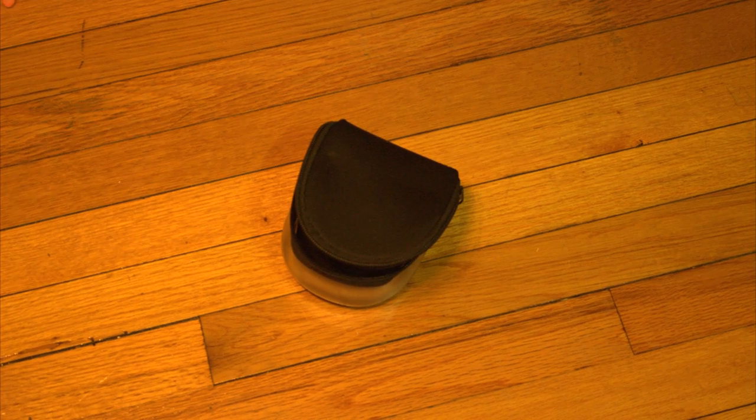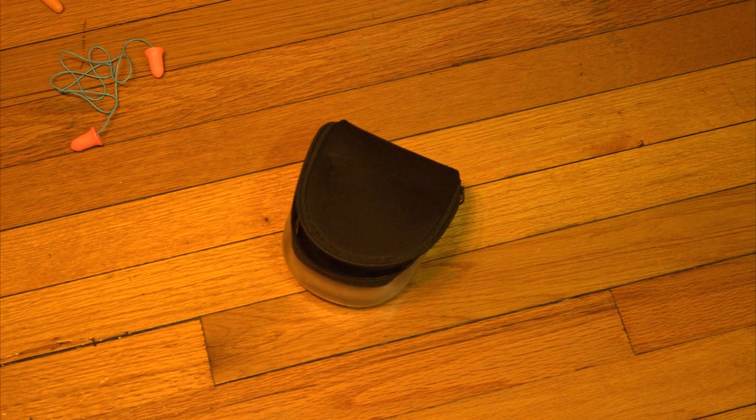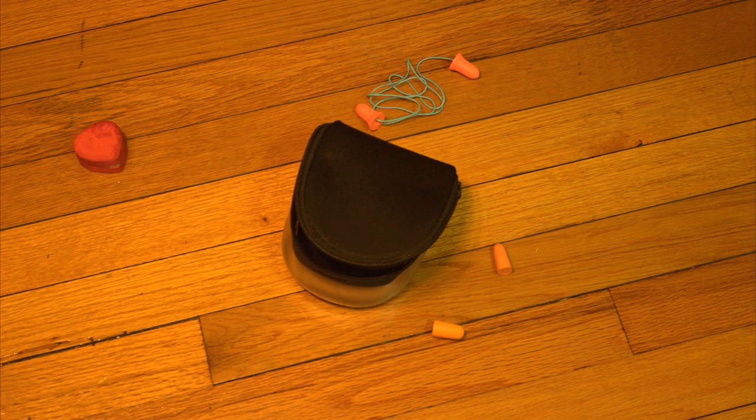For when you get to sit in front of the lovely trumpet section, you might need some earplugs. I got this special set thanks to a harp player, and then I got some standard ones right behind it.